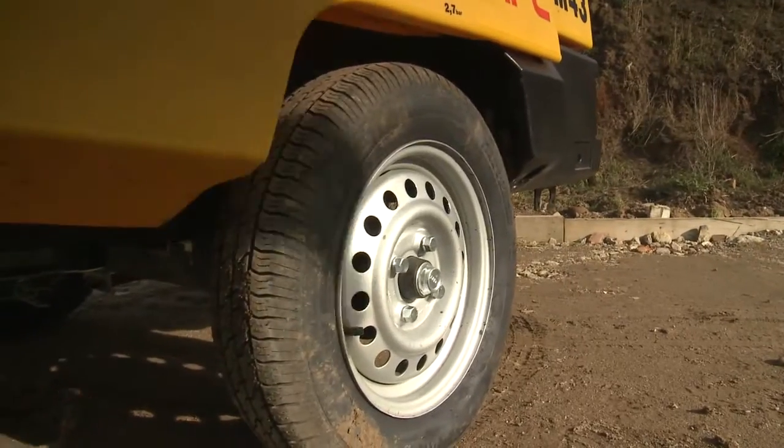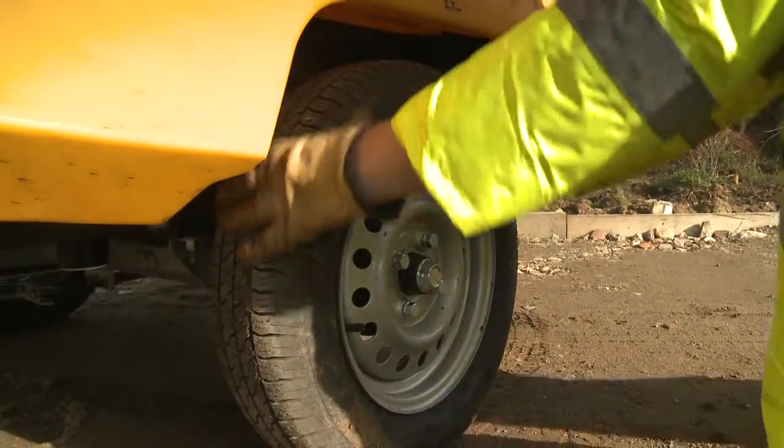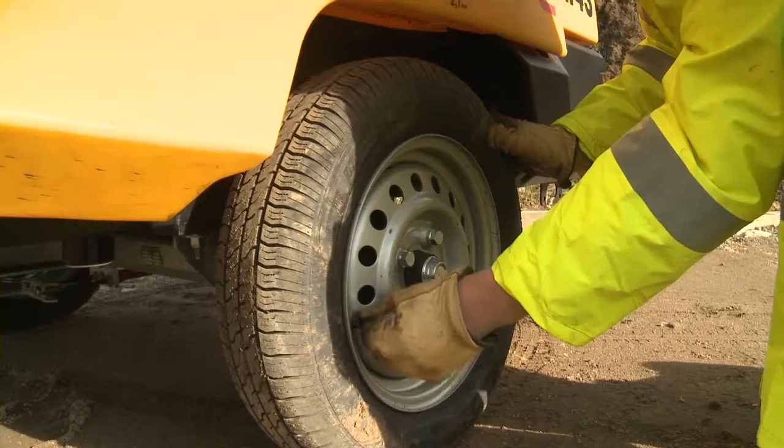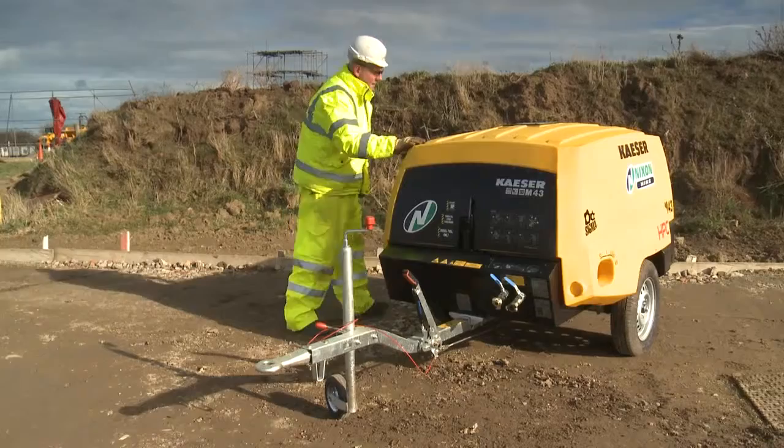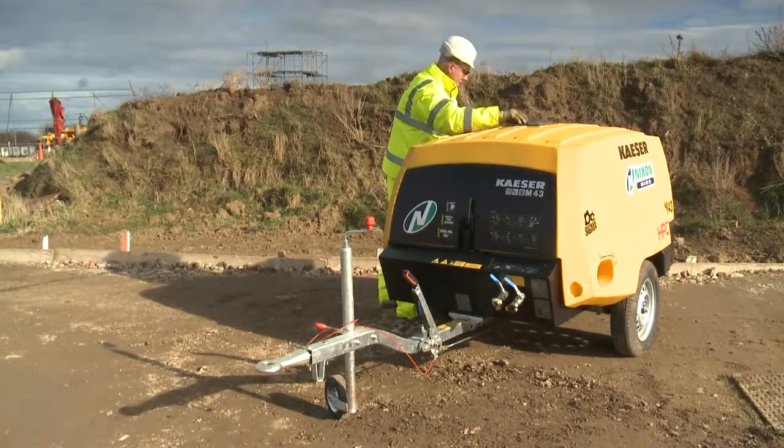Check tyres for defects. Look for cuts or damage to the tyre. Check the wheel rim and the wheel nuts for damage and security. Check the hub for leaks.